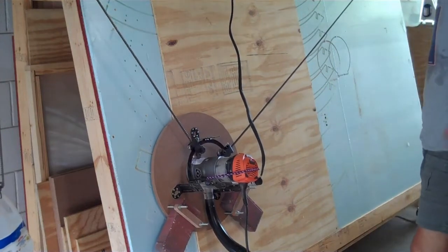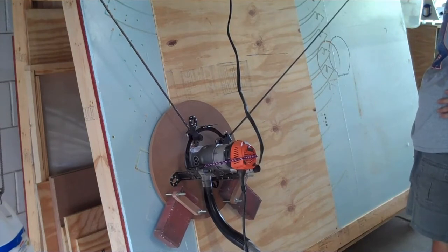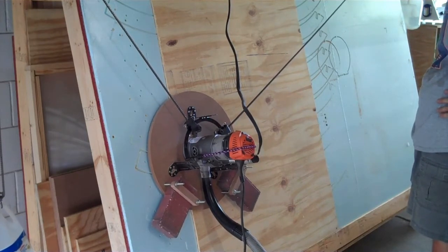This is my Maslow CNC hanging router. It provides excellent value for a hobbyist, but will not replace a professional gantry-style CNC router for professional use.